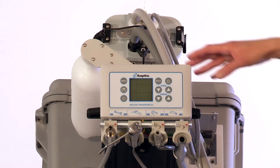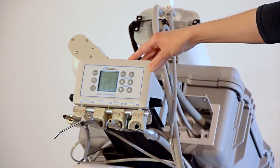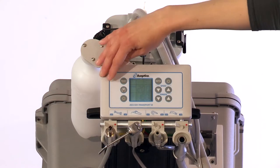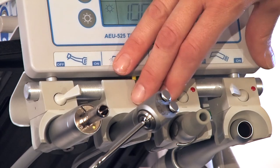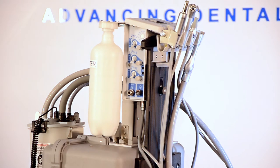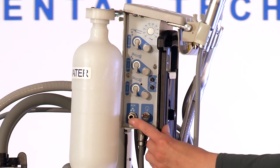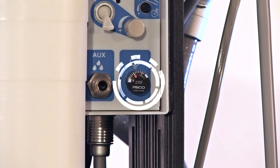Note that if the electric motor control panel doesn't illuminate, press the standby button to turn the panel on. Toggle the instrument holder toggle switch of the instrument to be used to the on position, or pointed towards the red dot. Check the pressure gauge on the side of the air electric module and ensure that the system operating pressure is within the acceptable 45 to 55 PSI range.